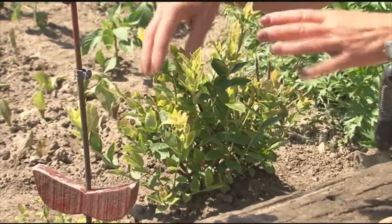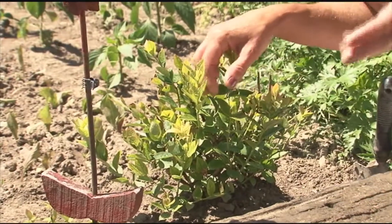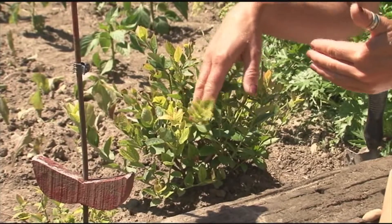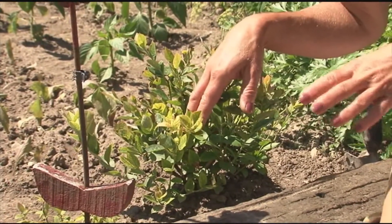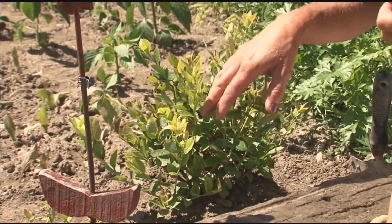You'll see that your leaves will start to turn a proper deep green. At that point you can add the fertilizer, because the plant is able to take it up since the pH is at the correct level. So there's a little tip about blueberries and acid-loving plants.